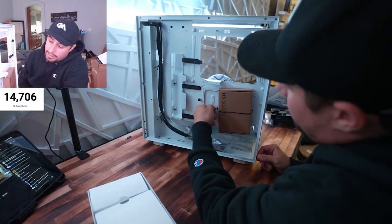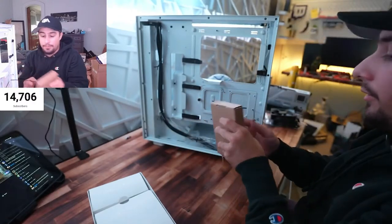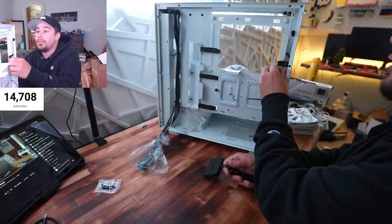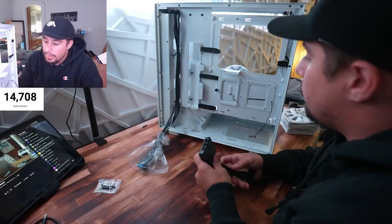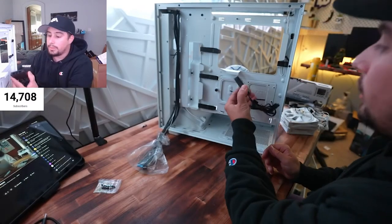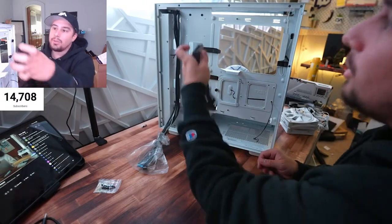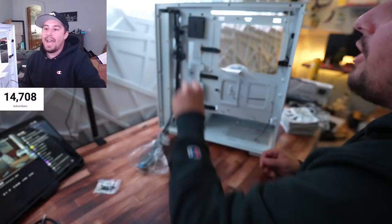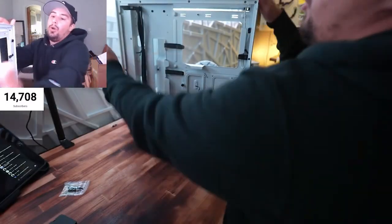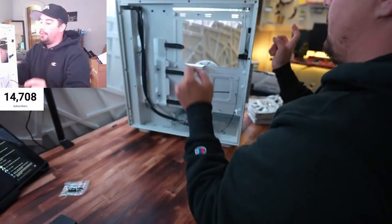I'm trying to make it really clean and easy to move around. The case doesn't come with RGB — it's just regular fans. But we could put this here — oh, it's magnetic! I thought I was going to have to 3M tape this but it's magnetic — that is genius. We're going to do two up front for airflow, one up top, and then the other two.